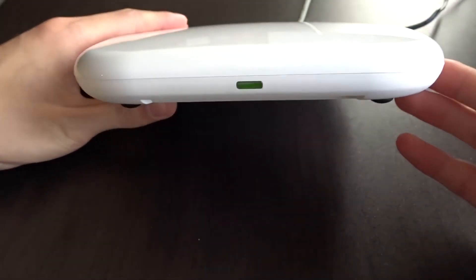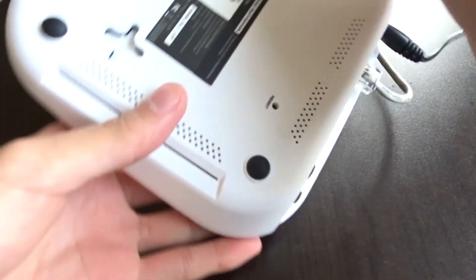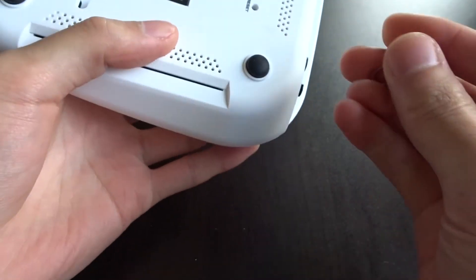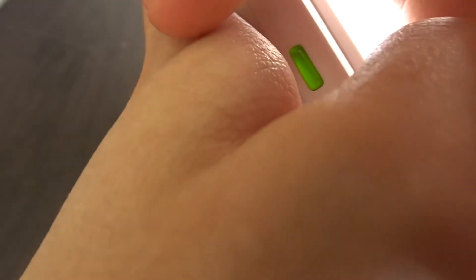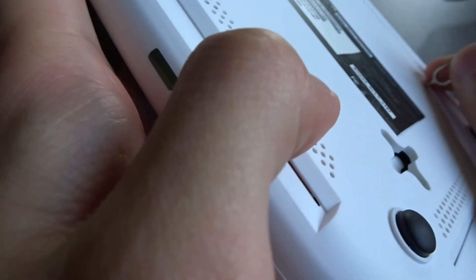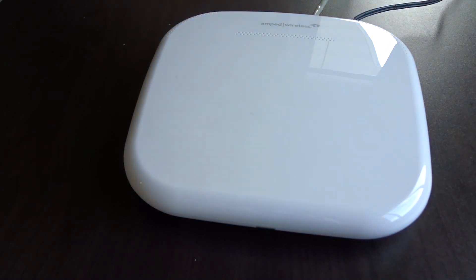To reset the Ally router — right now it's solid green. If you flip it upside down, there is a reset button. Hold it for about 10 seconds and the green light should start flashing. I poked it and it's flashing, so I'll let go. You can see it's flashing rapidly, which means it's resetting back to factory defaults. It will be solid green when it's done. And there it is, back to solid green. Now the router is reset and ready to be set up again. I'm going to end this video here — watch part 3 to see the setup of this router without using the app.